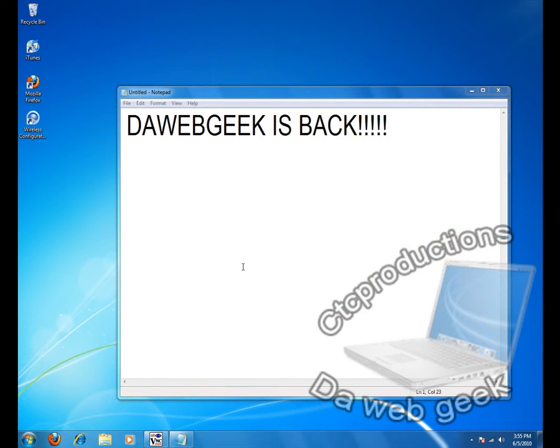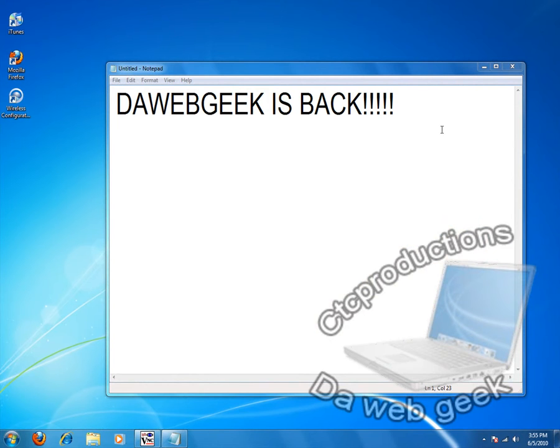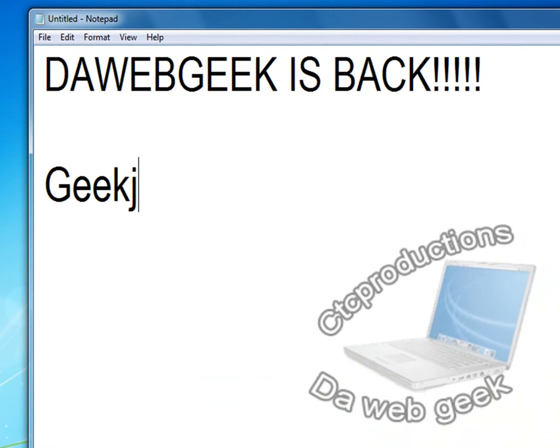Hello everybody, and welcome to another edition of The Web Geek. I'm glad to be back, and this video is going to be my Lockers Proof video. I'm just going to be showing you guys that Lockers is legit, and the thing that I got from Lockers — which is also what I'm going to be showing you — but that is going to be shown on what I call Geek Cam.